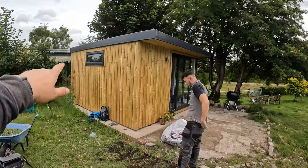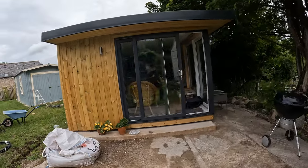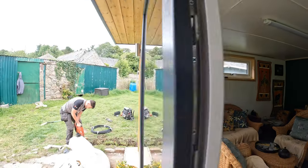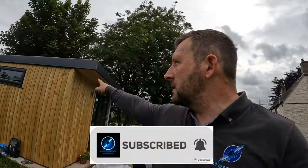Welcome back to the channel. Today we're doing some outside work — we are getting a supply to this prefabricated unit. It's been pre-wired and tested by the company, but we'll test it anyway. It's all pre-wired, so we just need to get a supply to it, and we're putting in some stuff for the future as well.